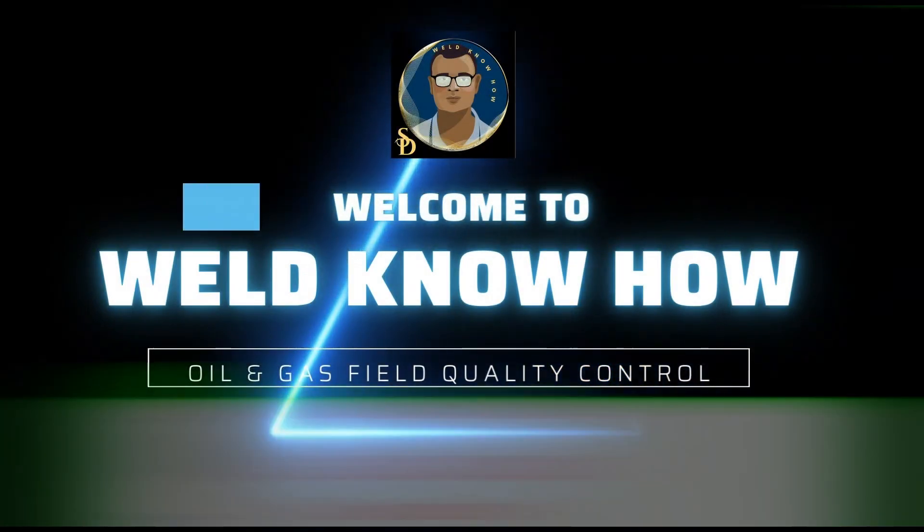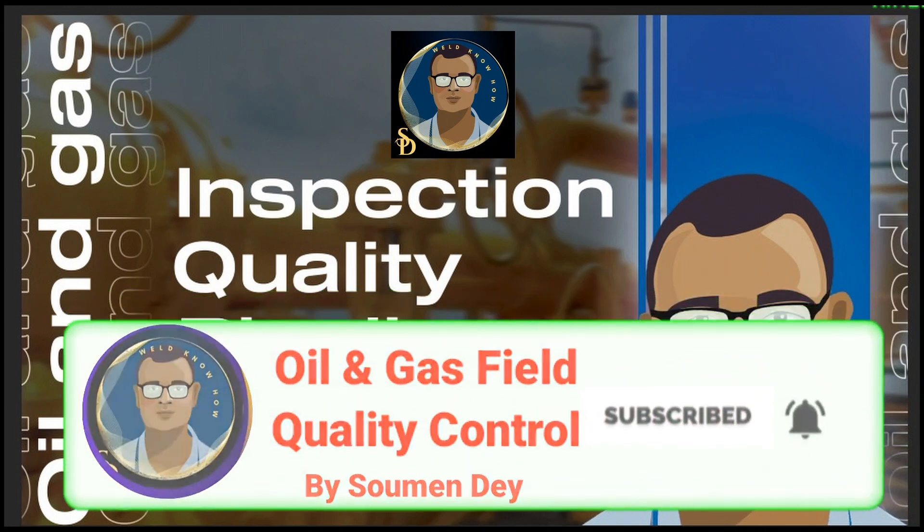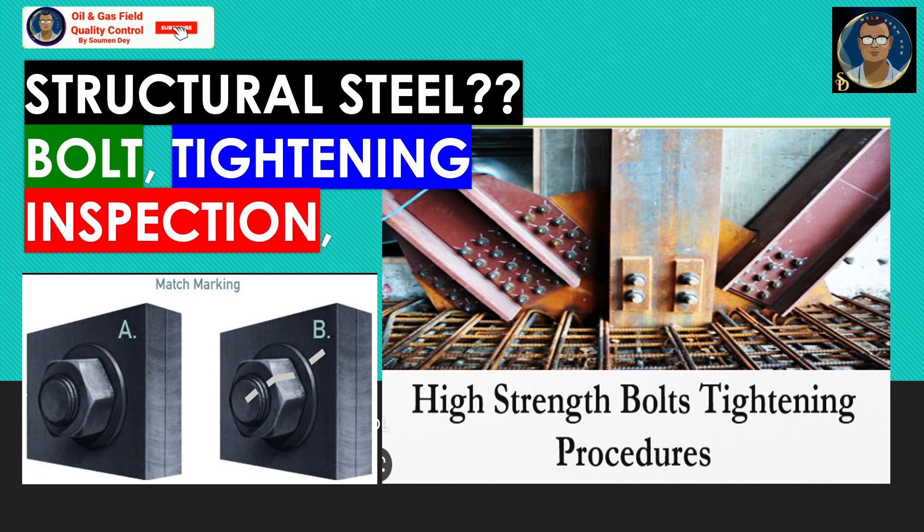Hello knowledge seekers. Today's video is the extension of the previous one about structural steel installation. Generally, piping or pipeline flange bolt tightening procedures are given importance, but tightening bolts in steel structural members is not exactly the same as piping or pipeline flanges. So let us go into some detail of this structural steel bolt tightening.